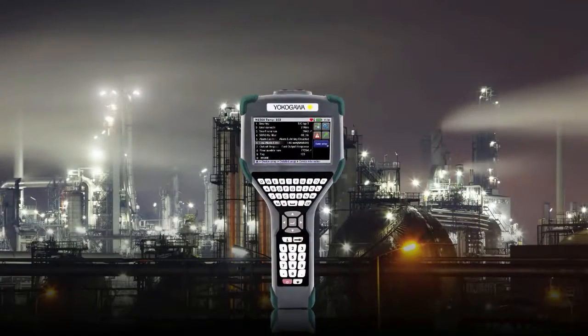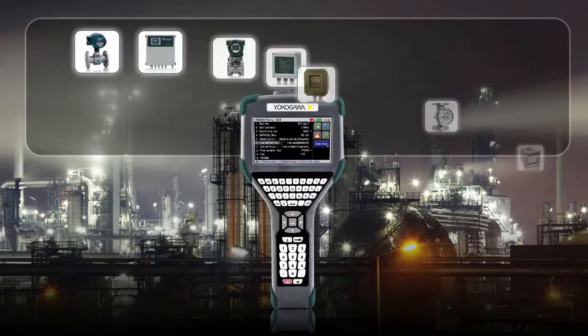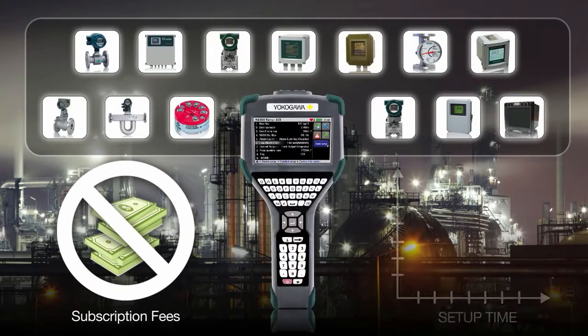The YHC-5150X reads manufacturer's device descriptors in their native language, eliminating download subscription fees and reducing setup time with new devices.